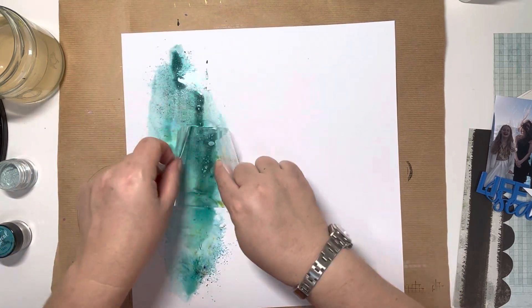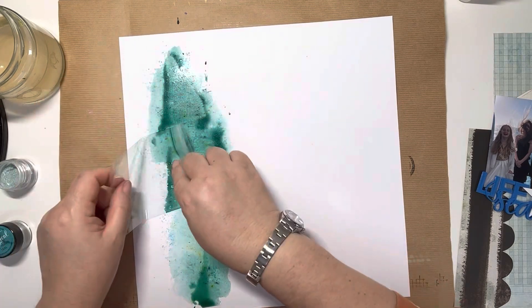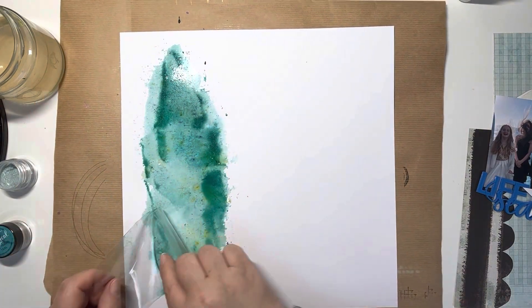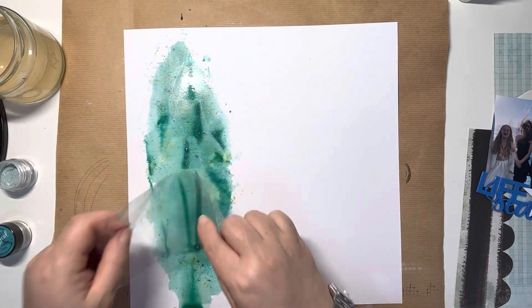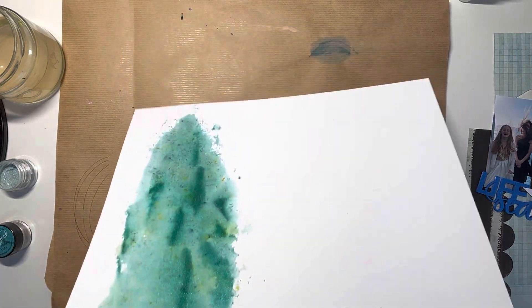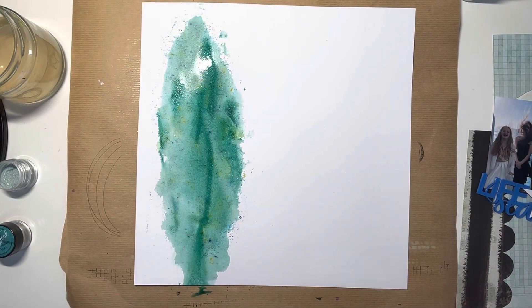The photo I'm scrapping is of my two and Leanne's daughter on a cruise we did back in 2018. It was them dressed up for formal evening and we took a picture of them on the balcony, which was hilarious because it was so windy — Sophie's hair was blowing absolutely everywhere.